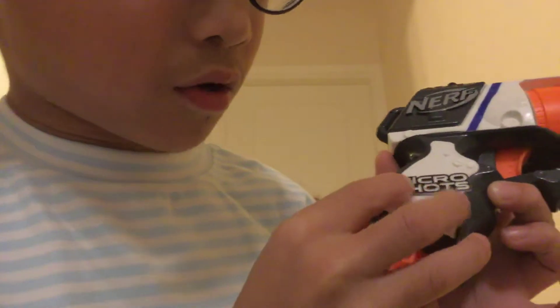Wait a second, guys. Did I get it too? Did I just like reach? Did I just do it? Oh my gosh. Smallest marker. Micro shots. Micro shots. Right.